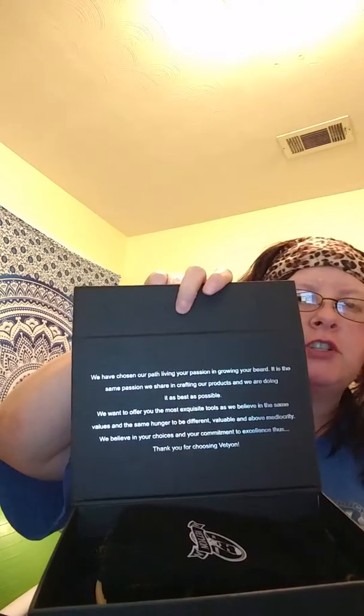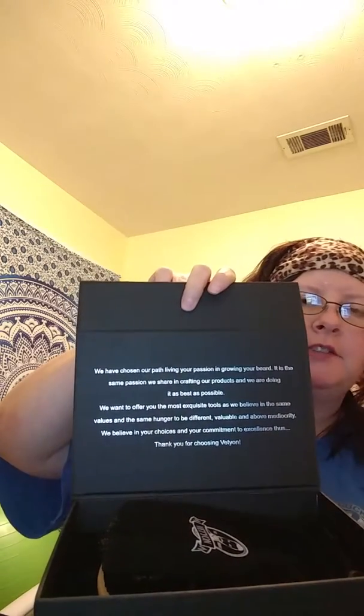Inside your little box, they give you a little reading instruction just to tell you about their company and so on and so forth, which is really nice. I like how they use the silver on the black.